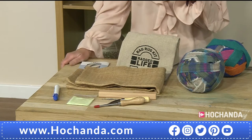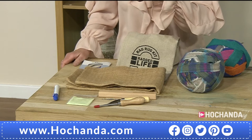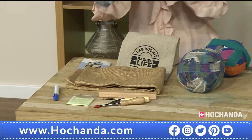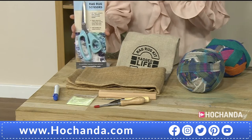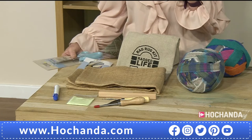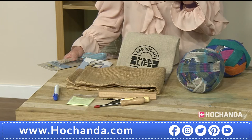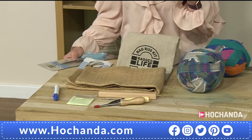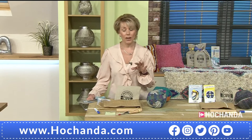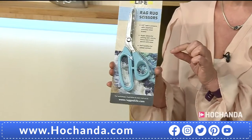There are two different options. You can go for the kit with the tools I've just described, but we've also got another option that does include a pair of scissors. So two different item numbers for you. If you're going for the one at the side of the screen, that is without the scissors. The price is £44.99, and we can split that into two FlexiBuy payments of £22.50. If you do want the scissors included, these are rag rug scissors — the details are at the bottom of the screen.